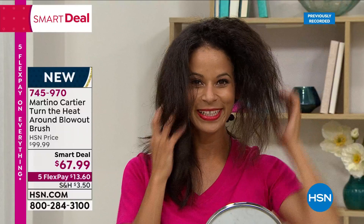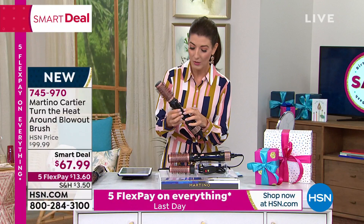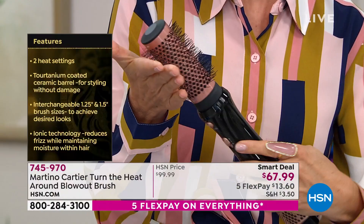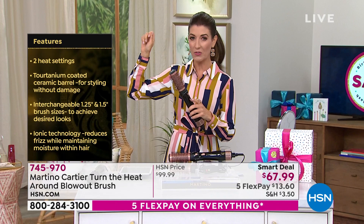I do know the five flex pay will expire at midnight — it's $13.60 on any major credit card. I want to point out this is super easy to turn on. There are two levels of heat: level one and level two. I can feel the heat pumping out of the brush. But look — the brush does not spin. This is not a spinning brush. This is not those old-school tools where your hair got all tangled. It is impossible to tangle your hair in this brush because you're the one giving it a little twist.